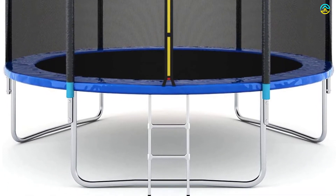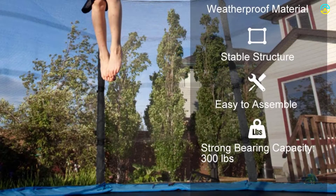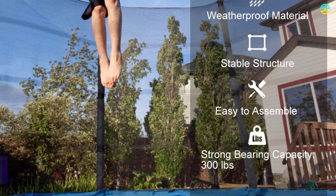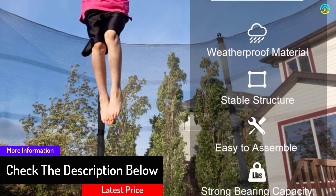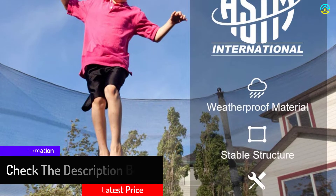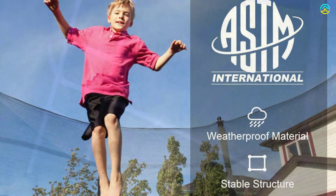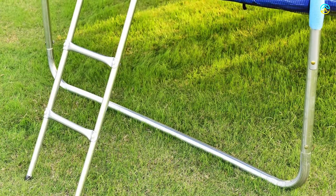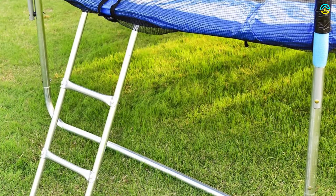It comes with safety enclosure netting which can be attached to the different steel tubes perfectly. It is also known to reduce the gaps between the net and mat for ensuring safety as you continue to jump. This product comes with a jumping mat, steel frame, ladder, and safety enclosure combo. The jumping mat has great stitching, and all the top rails and springs fix the whole trampoline, conferring a secure feeling as you jump.